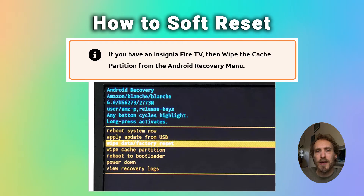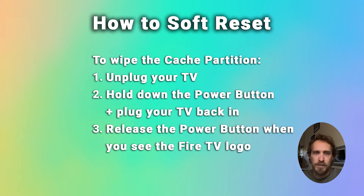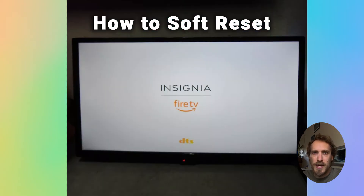If you've got an Insignia Fire TV, then to soft reset it, you can clear the cache partition. This is where any temporary installation files and other files are stored, and clearing the cache partition can help speed up your TV. So first of all, unplug your Fire TV, and then with the power button held down, plug your TV back in and keep holding the power button until you see the Insignia Fire TV logo come up on screen.